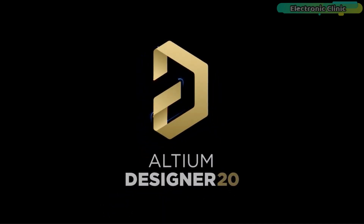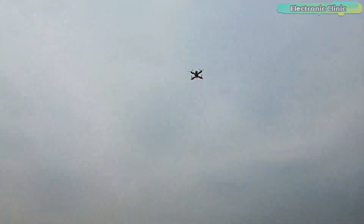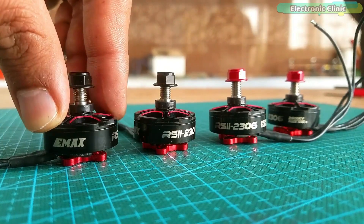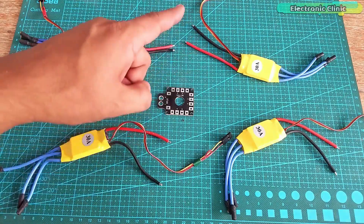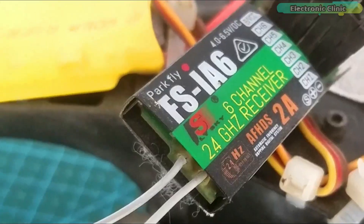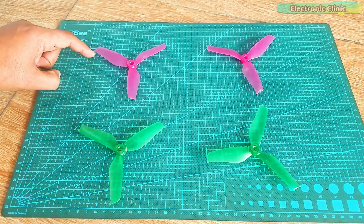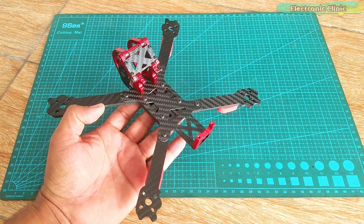This video is brought to you by Altium. In today's episode you will learn how to make a racing drone using NAZE32 flight controller, Emax second generation 2600kV motors, 30 ampere ESCs, FlySky FS-i6 transmitter and receiver, 5 by 4.2 inch propellers, and the Buddha Roaster 230 carbon fiber frame.